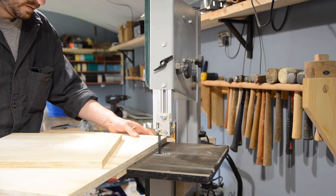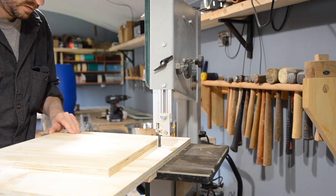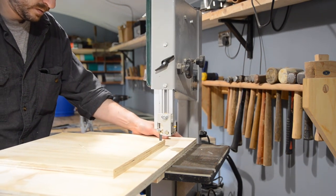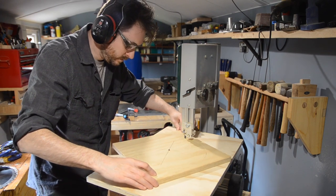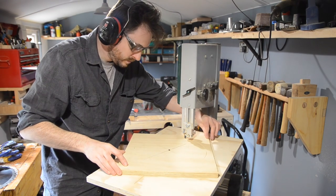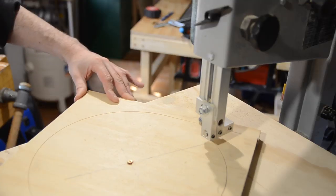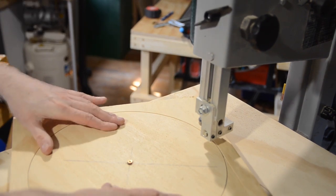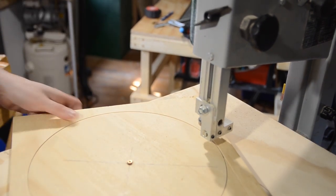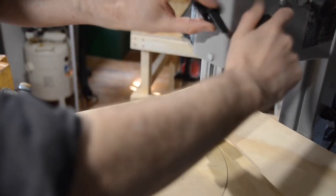I can now get the jig put back on the bandsaw in the same way but with this piece screwed in place. Once the jig is pushed all the way in until the stop I can start turning the piece. The thinner the blade the better for this, especially if you want to do a tight curve. When I've completed the circle I have to raise the blade guard to be able to lift the waste piece out.